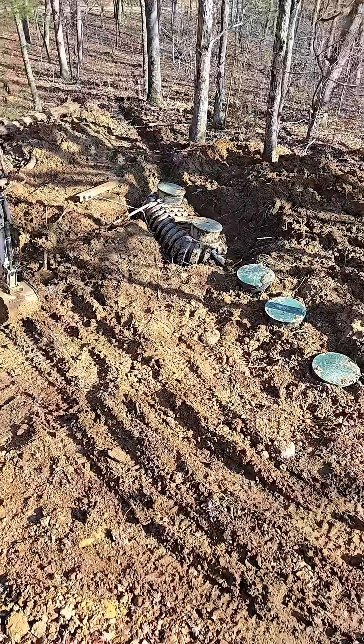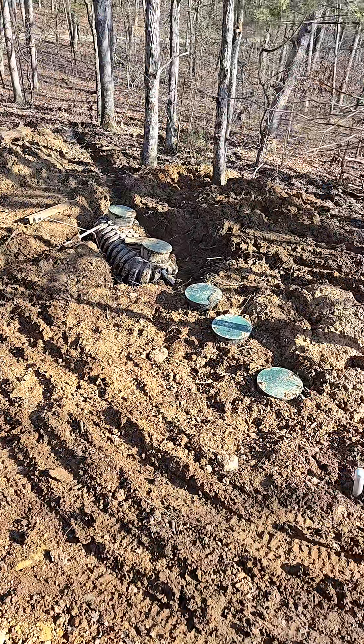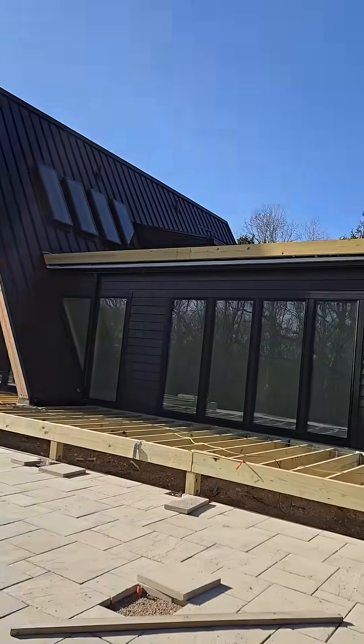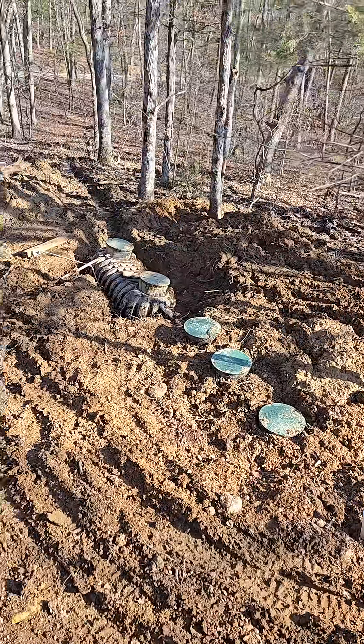Hello folks, today we are back out here at Seven Acres Escape, a wonderful beautiful Airbnb that we're building here. I'll give you a quick visual so you can see where you're at, but I want to talk about this septic system here.